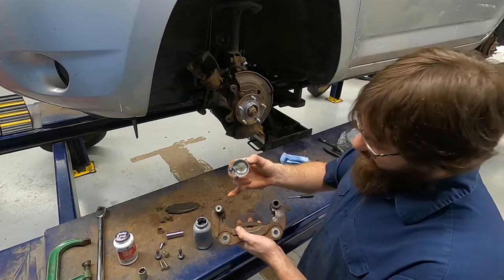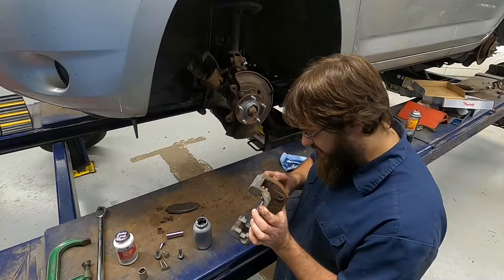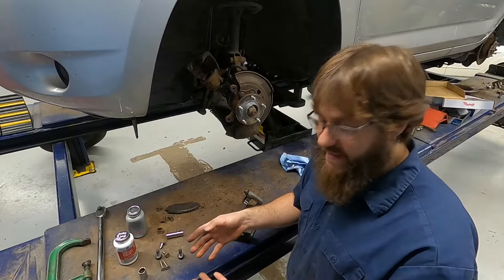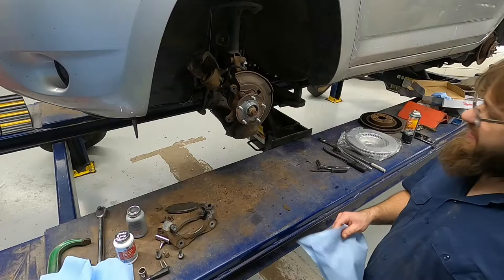Now, while I've got the anti-seize out, and since I'm already done with the pins, I will take some anti-seize and dress up those spots that we cleaned with the file. You've probably got anti-seize on your hands, and you really want to go wash that off immediately, or you are going to be finding anti-seize the rest of the day. So I'm going to go wash my hands and set that off to the side.